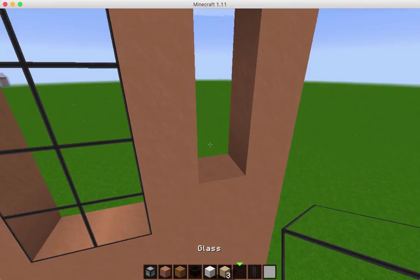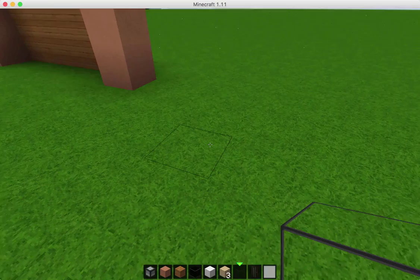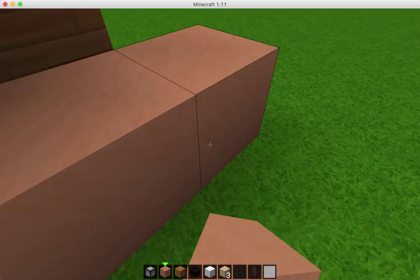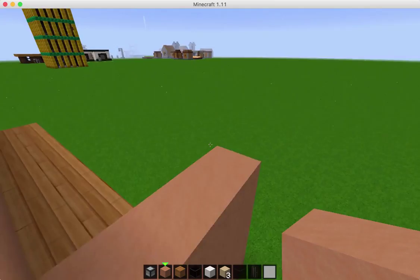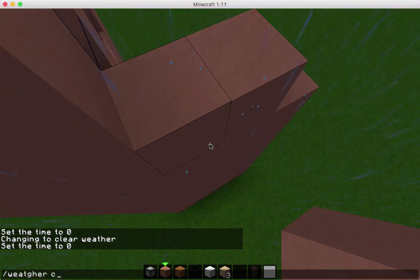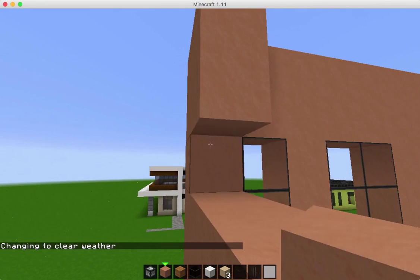So now we're going to go over here and start to work on the side with the door. And we're going to come back — I'm going to go back one, two, three. And we're just going to fill this side in with hardened clay all the way to the top.